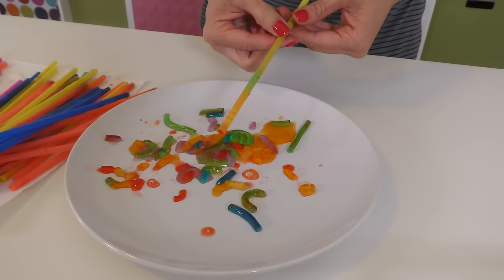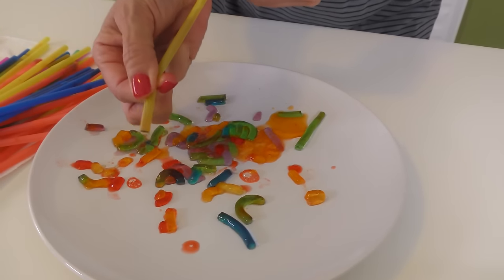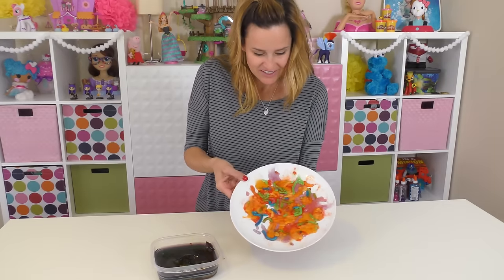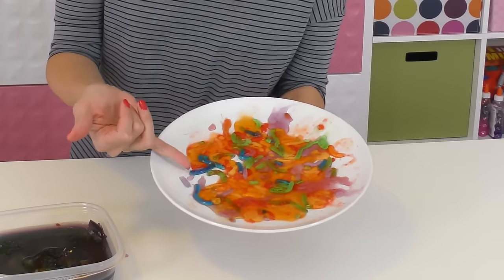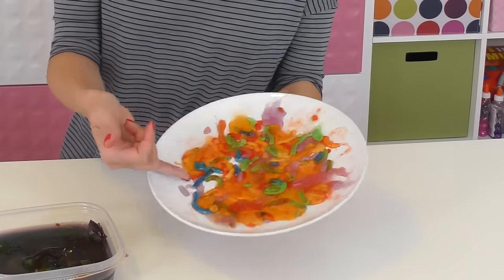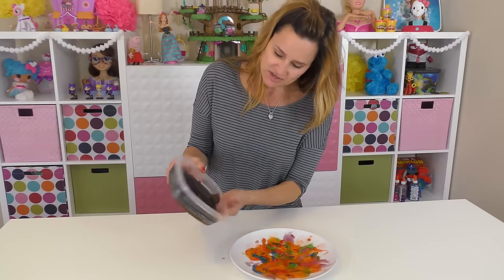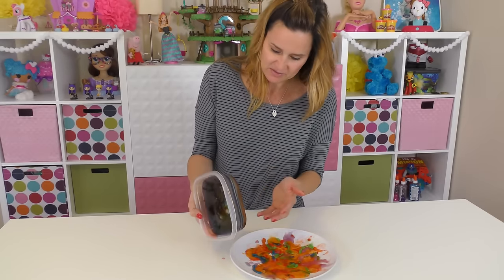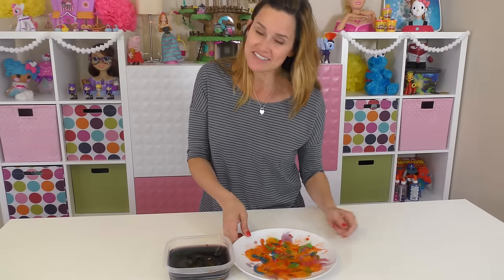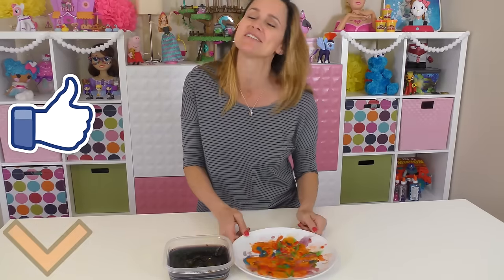Oh, this looks like a good one — let's see if we can make this one work. Okay, so here's what we ended up with: basically a plate of mush. A couple of the worms worked — we have one here and one here — but there's no way you could pick these up to eat them; you'd have to eat it with a spoon. I don't know why that didn't work, because this jello definitely set up with no problems. I have a couple of ideas, and maybe I'll try to redo the video and get it right. But this was definitely an absolute failure.